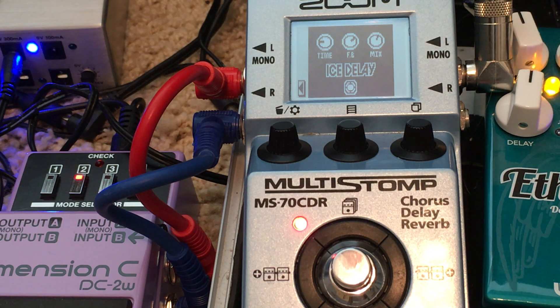Hello friends. Big crazy sounds — more big crazy sounds with the MS-70 CDR.